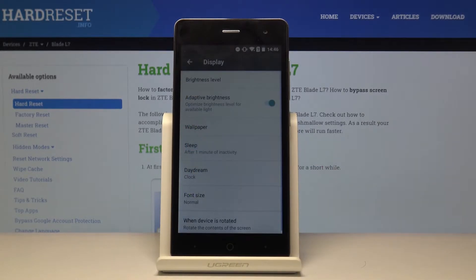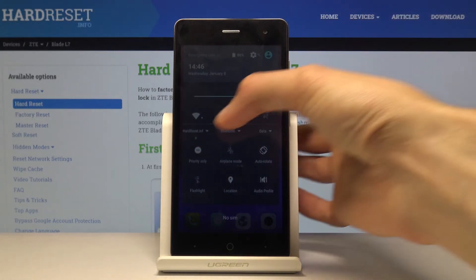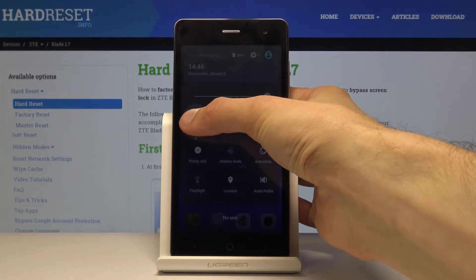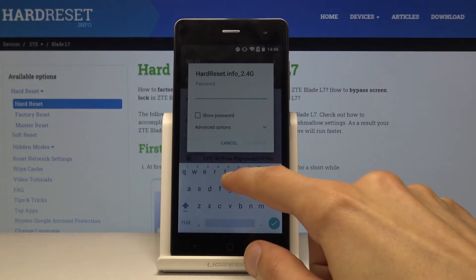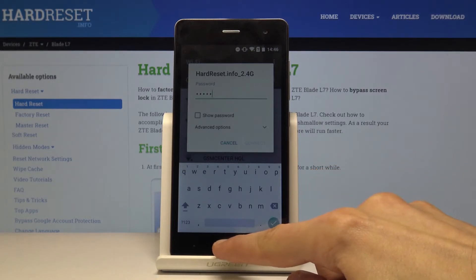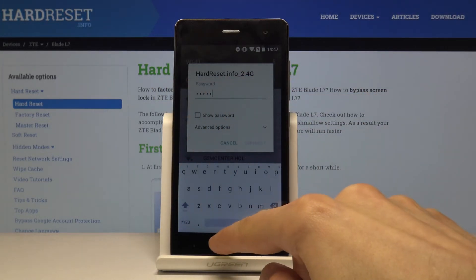Now moving on, we're going to go into the password option so we can make the password invisible. As you know, whenever you're typing a password — I'll go into Wi-Fi just to show it — you type in a password and there's always the latest letter you pressed visible for about a second, which in my opinion is a second too long.